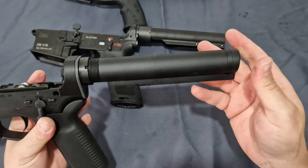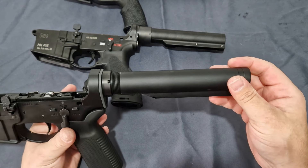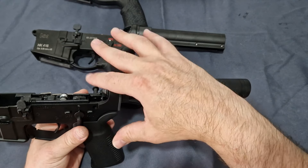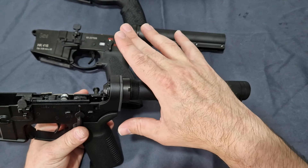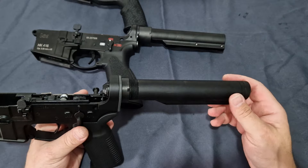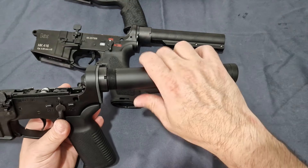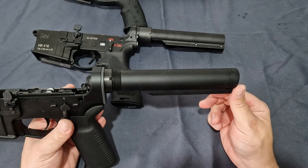With it having multiple parts, what generally happens is if you put heavier bolt carriers in there or speed it up by short-stroking, the sheer force on this tube is just going to break or strip that screw, meaning you'll have to completely take off this buffer tube and put a single-stage one on it.